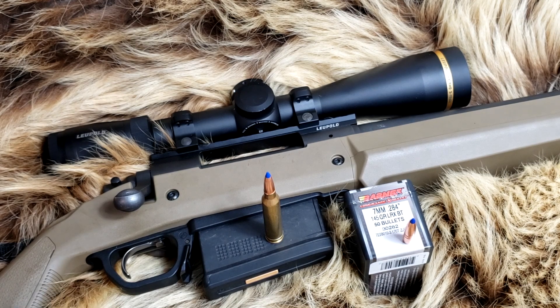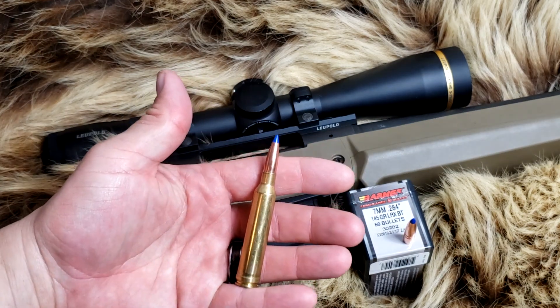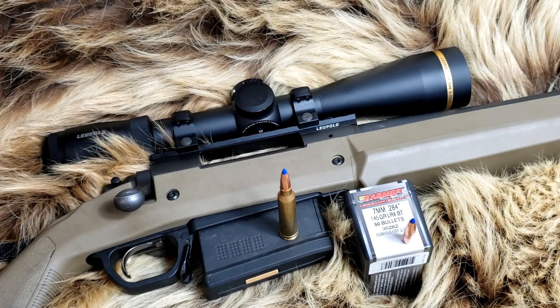We're at a proper shooting range following all the safety procedures, and we're not advocating the sale of this ammunition or telling you how to reload it — we're just sharing what we did with the 145 grain LRX. Without further ado, let's get to the range.